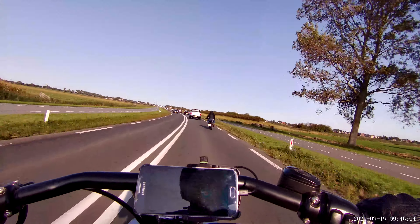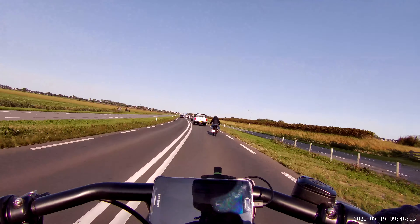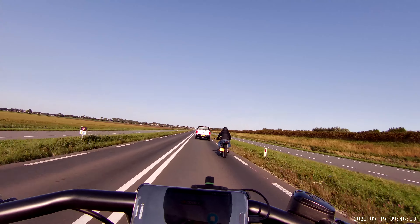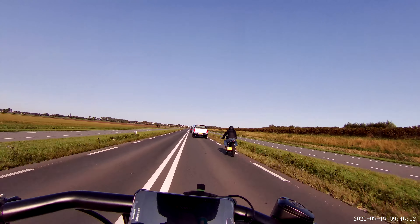That shot is better. I can tilt the camera a little. Yes, that's even better.